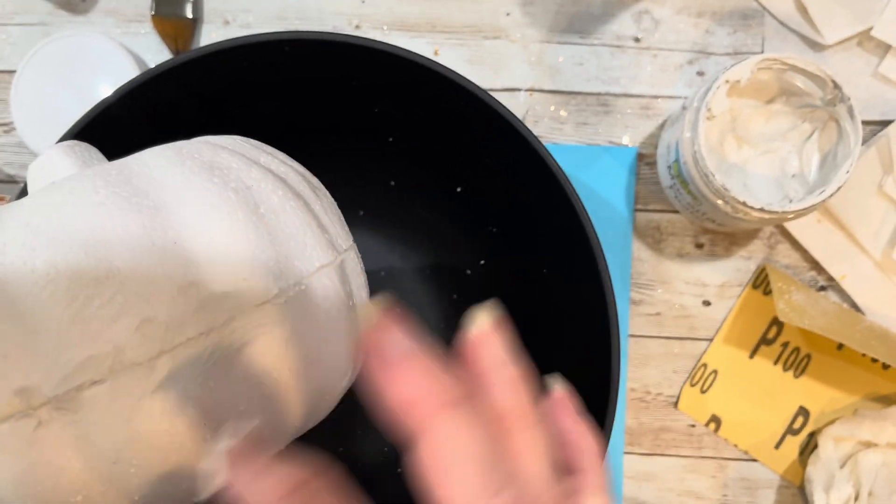Whichever filler you choose, it can be smoothed down with a sponge or your fingertips in water. All three pumpkins include acrylic paints, and we're using a combination of variations of black, silver, and gold.